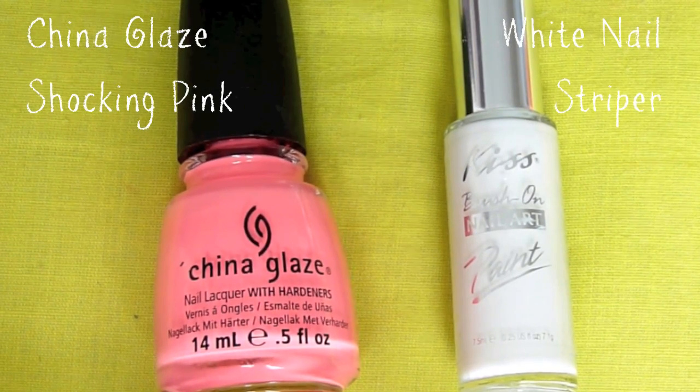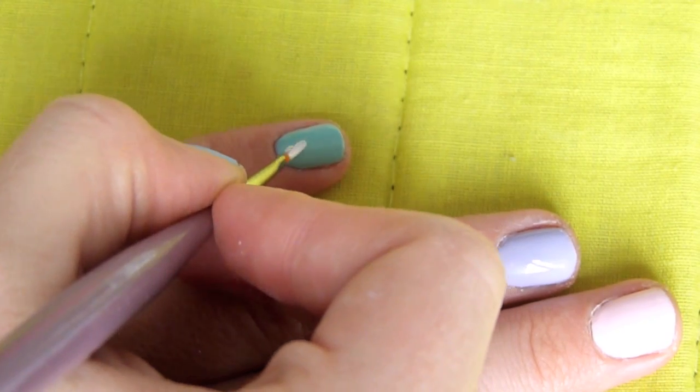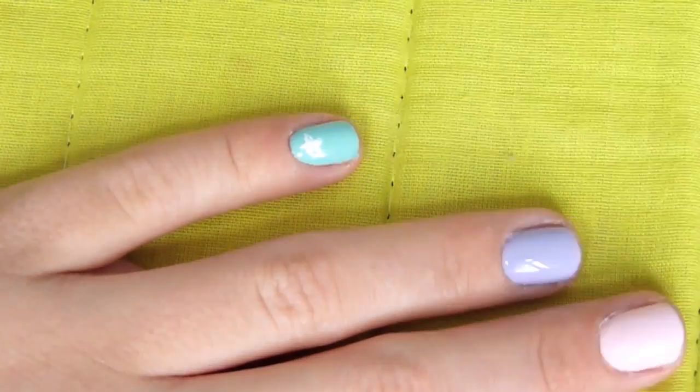For the first nail, all you will need is a pink, a white, and a very fine brush. I'm going to start with the white, and with the brush I'm just going to create very small star-shaped flowers — very basic, very easy. I just do about five.